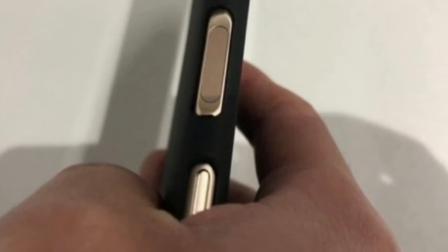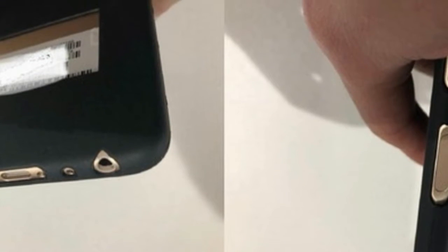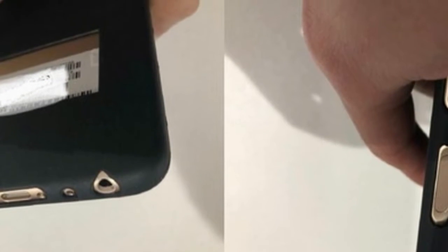The front will have a tall 18:9 display and one camera for selfies. A Weibo leakster posted images of the phone with and without a protective case, revealing that the mid-ranger is coming with a speaker, 3.5mm jack, and USB-C port on the bottom, while the volume rocker and SIM tray will stay on the left side. The right is reserved for the fingerprint sensor and the power button right above it.